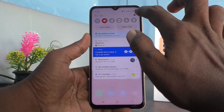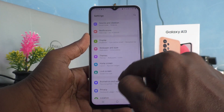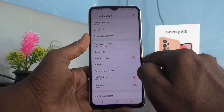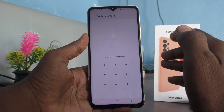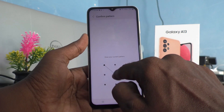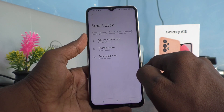Go to the settings of the phone, select Lock Screen, and here select Smart Lock. Draw the current pattern to verify and authenticate. You have to give your current pattern, so draw the current pattern.